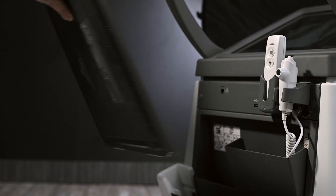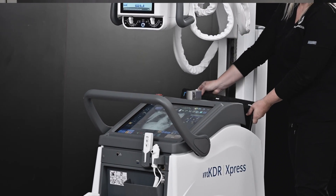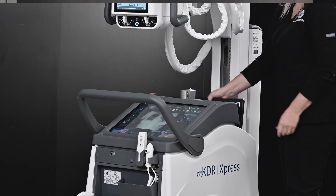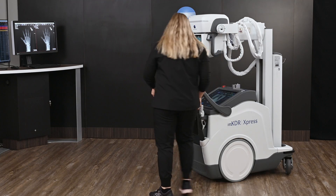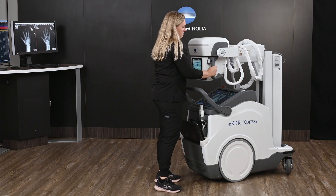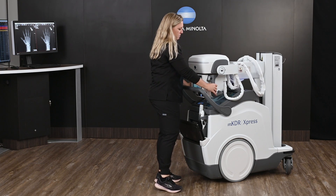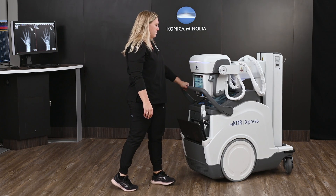Onboard charging — we can onboard up to three detectors: one in the front and two in the back of the unit. That can be a 14 by 17, a 17 by 17, or a 10 by 12. The facility can pick and choose how many detectors they want to onboard and what size. If they want just one, they can do one. If they want all three, they can do that as well.